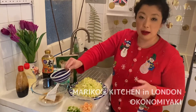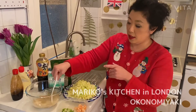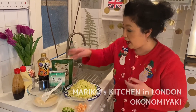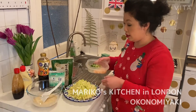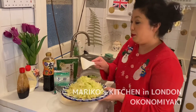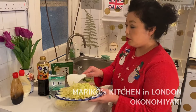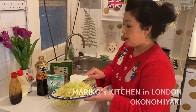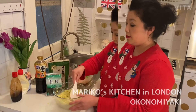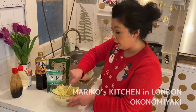If you don't have dashi you don't have to put it, but it really makes it tasty. So now I'm going to add the cabbage — it's a lot of cabbage by the way, but it's really good because you can eat a lot of vegetables. I'll just mix it like this — mixing the self-raising flour and cabbage together.